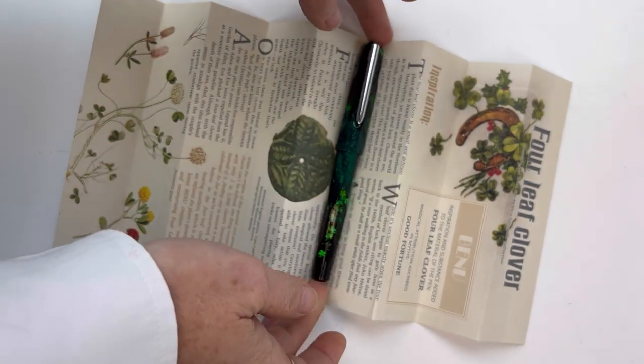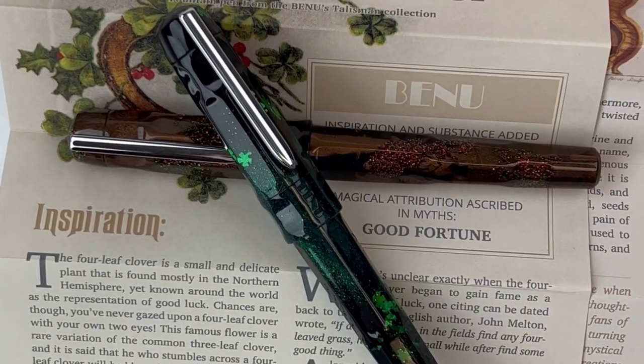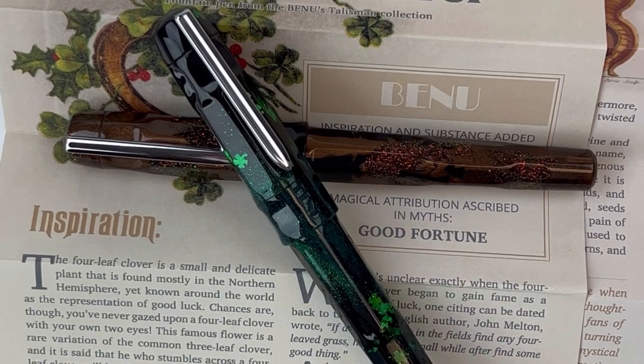The second pin is the Four Leaf Clover, said to bring prosperity. Again, a lot of information is available in the insert included with your pin, so that's a lot of fun.